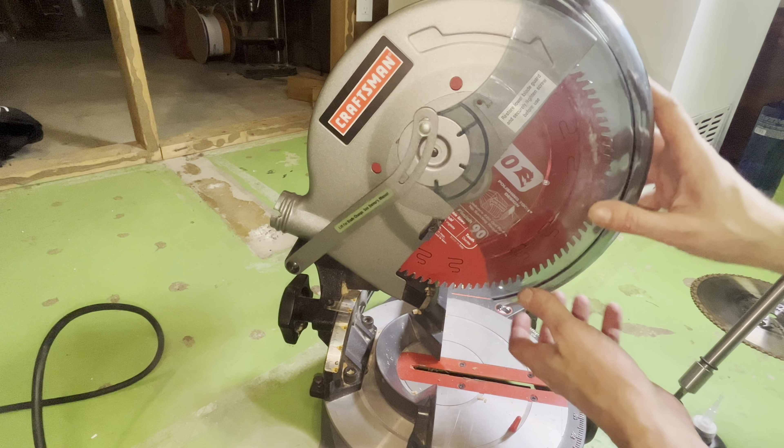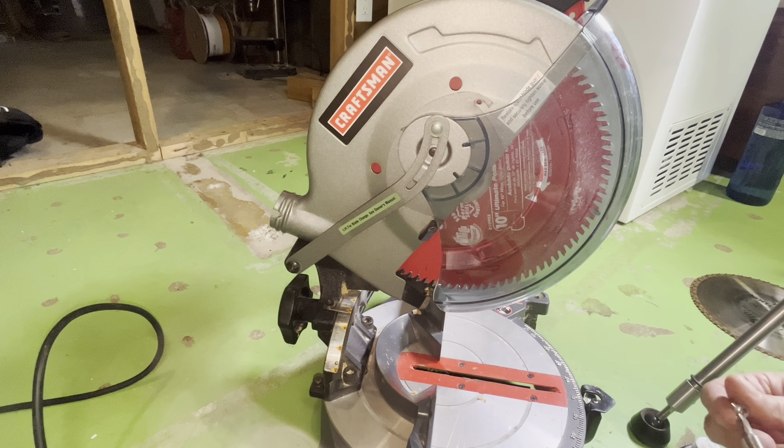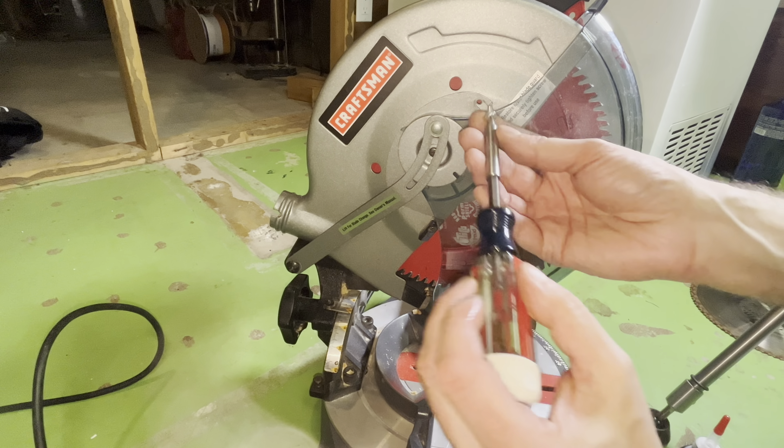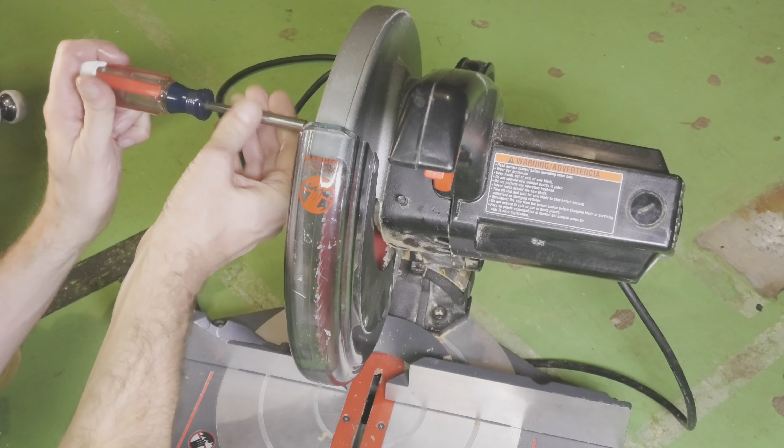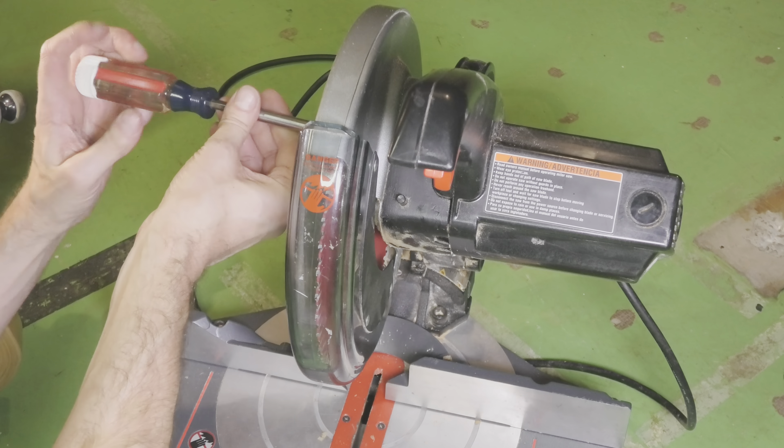Don't forget that you may have to push the button to the right of the blade again in order to stop it from rotating. Of course we don't want to forget to put that guard back into position, and then also to put that screw back on. And that was already it.